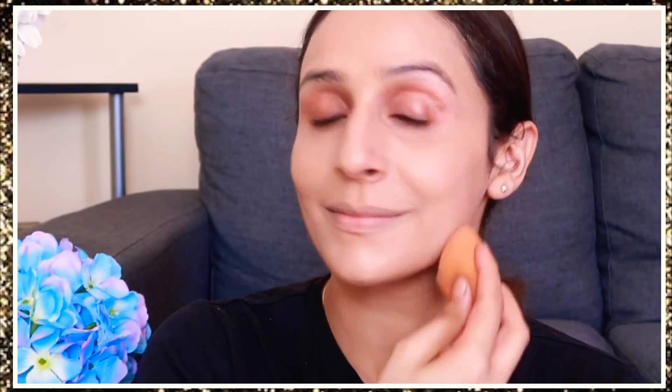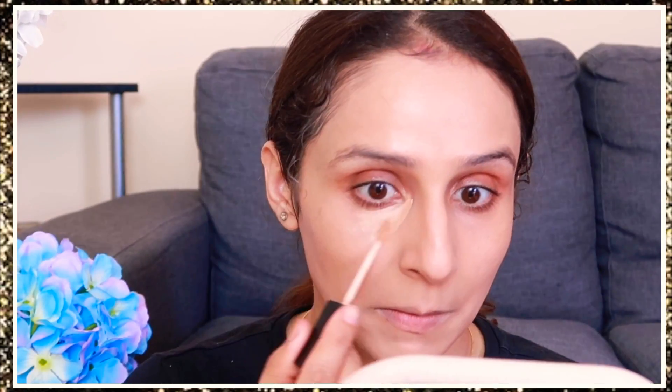After the strobe cream, apply your foundation. It should not be full coverage — I used the L'Oreal full coverage foundation but I have only layered it once so it is not much coverage. It's a buildable coverage foundation, so try to keep a medium coverage, otherwise the illumination won't show through your skin. I blend it with a beauty sponge in a patting motion.